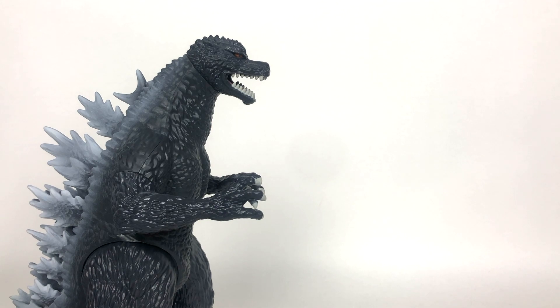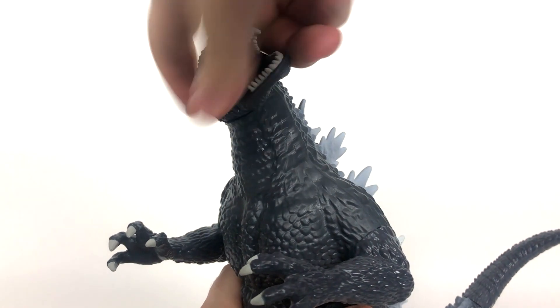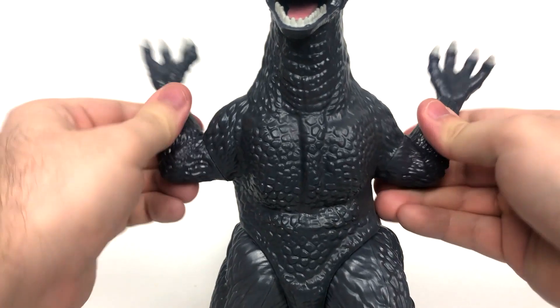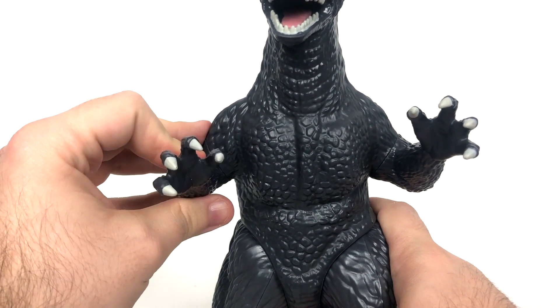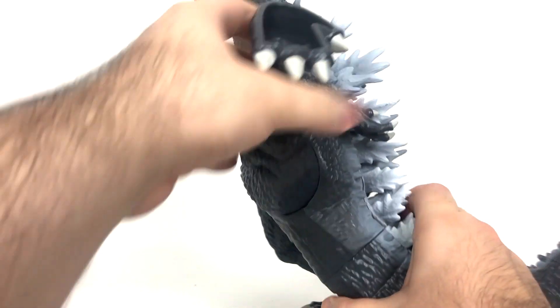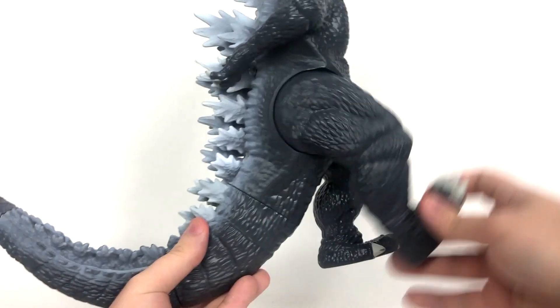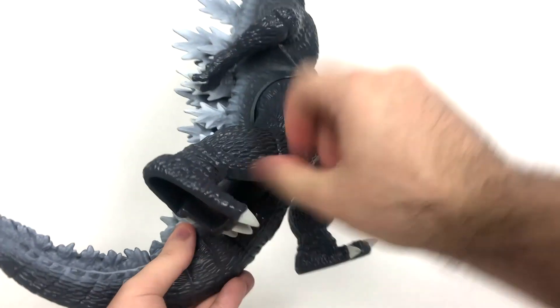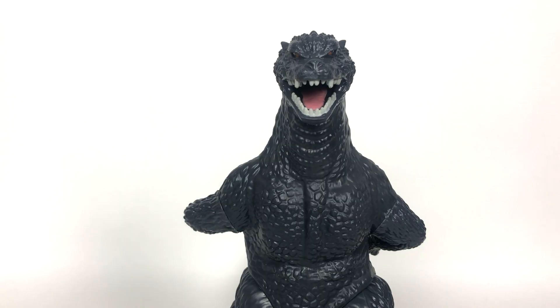Now let's move on to articulation. You're going to want to be careful with this because this is a bit of a tight swivel at the neck and you don't want to snap anything. You are going to get swivels at the biceps for both arms. I do believe both of the arms are somewhat capable of going all the way around, but I'm not going to force this because I really don't want this thing to break. Something that really surprised me is that the legs actually do have the ability to go all the way around — there's nothing stopping them like with the Shin Godzilla figure or most of the six inch Godzilla figures. And it's pretty much like that on both sides.